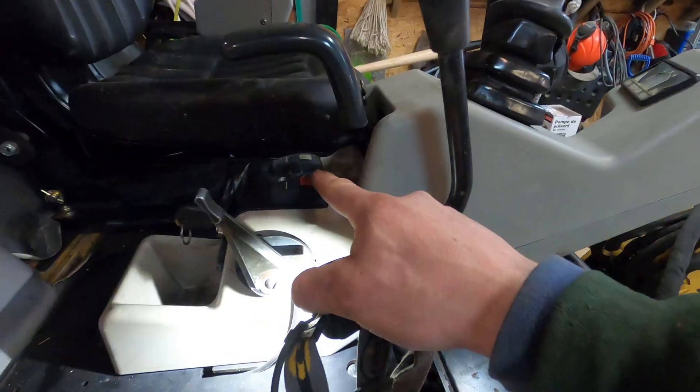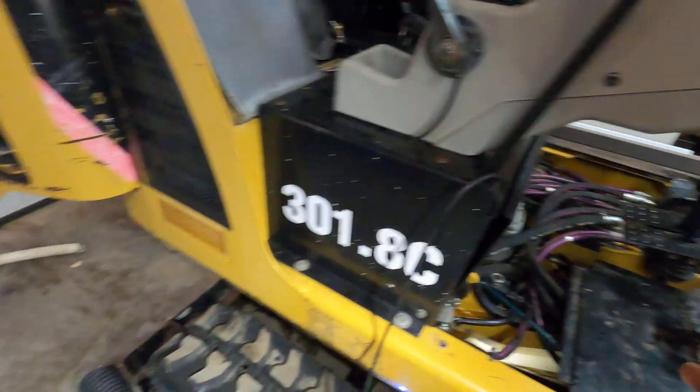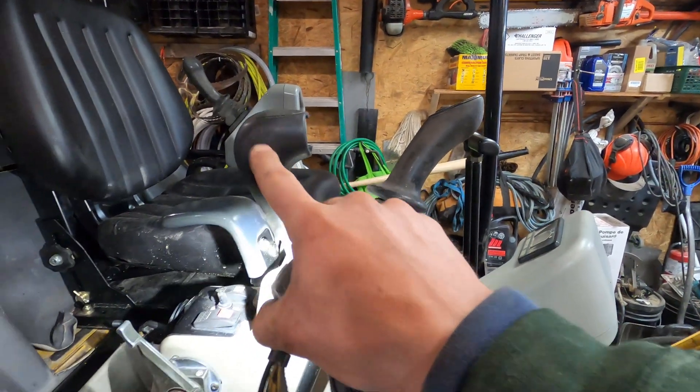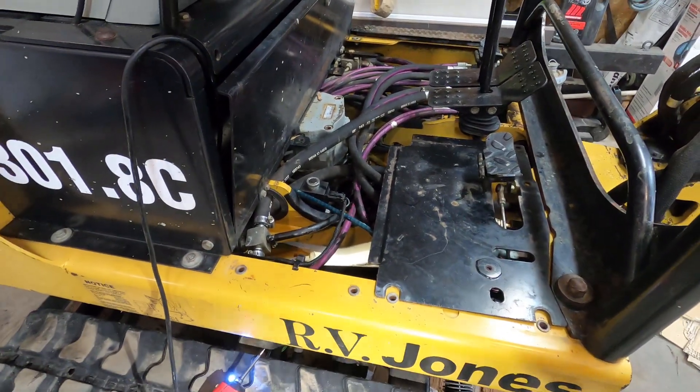What you do is you activate this switch right here in the cab, and what it does is it changes the flow from going to what would normally be your blade — when you activate this handle — to the cylinder that pulls the tracks in and out.